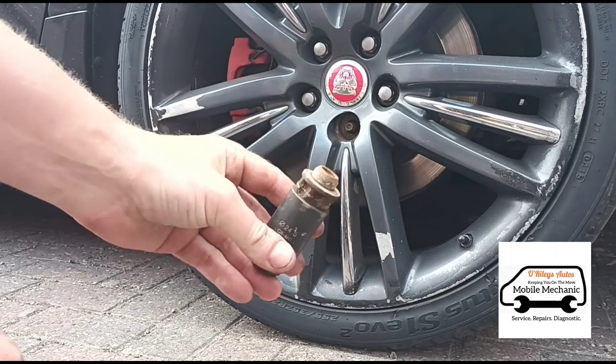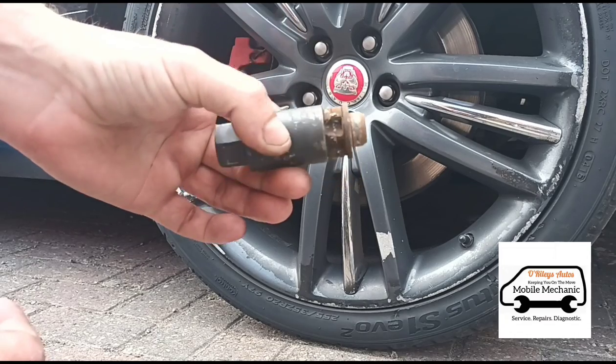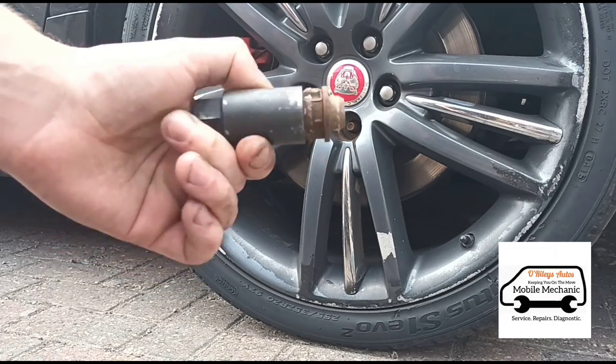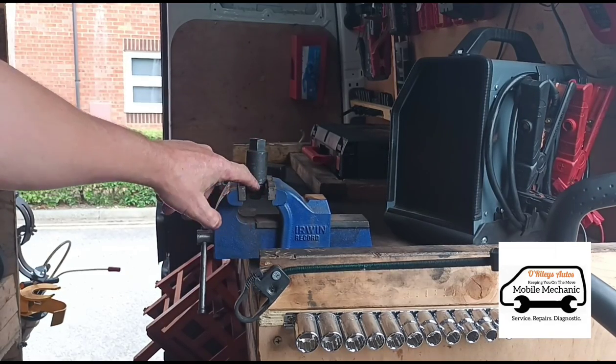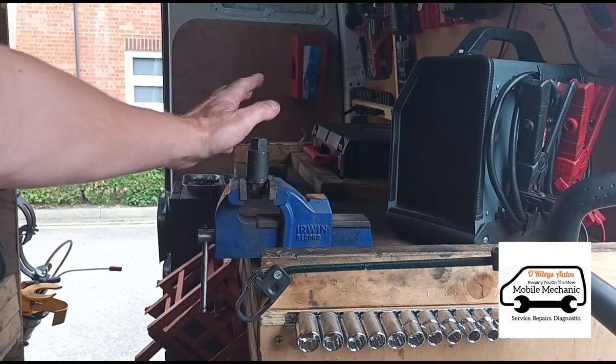There you go — got that locking nut out. As you can see, it's just wedged over the top of it. What I've got here now is the socket with the bolt wedging it, and I've got it just in a vise.